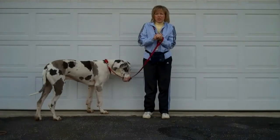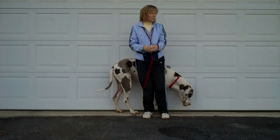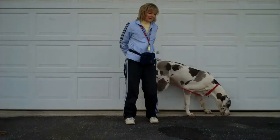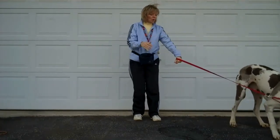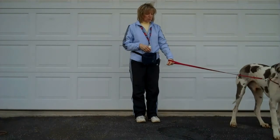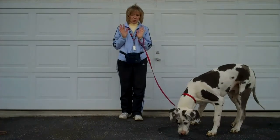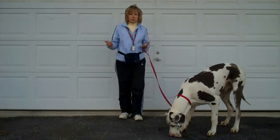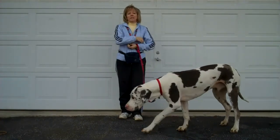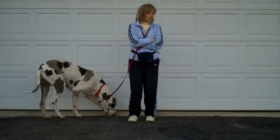We're going to talk a little bit about distractions now. A lot of people say, oh, my dog listens perfectly — perfect at home or inside, but can't listen outside. So I have Talos out. This is our garage, our own property. I want you to see how distracted a dog can be just outside. There's no bushes around, just a garage with a driveway. This is how distracted a dog can be even with nothing going on. There's no dogs here.